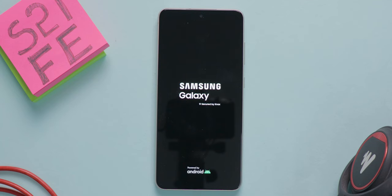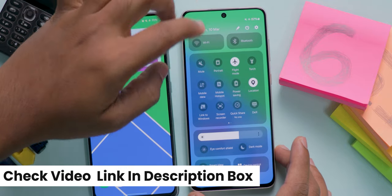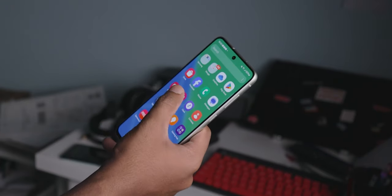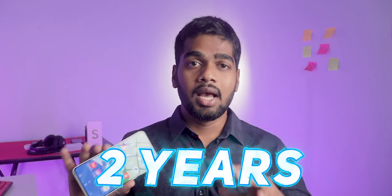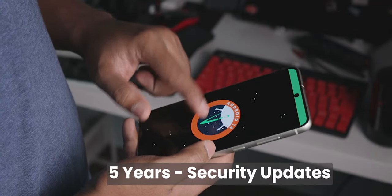Coming to the software, this S21 FE runs on Android 13 with Samsung's One UI 5 out of the box. Recently, I got the One UI 6 with Android 14 update. There are many things retouched in One UI 6 and some features are also added — I did a comparison video of One UI 5.1 vs One UI 6, check the link in the description. One UI is very handy with a lot of features and takes the user experience to the next level. In One UI, you get features like dual apps, secure folder, customizations, themes, fonts, and many more. Samsung promised that this S21 FE will be supported for 4 years of major Android updates and 5 years of security patch updates, which is a big plus for future-proofing. For the software experience, features, and updates, I will give 5 out of 5 rating.